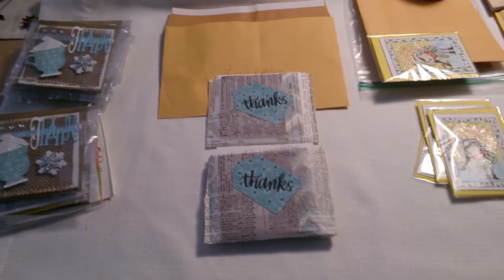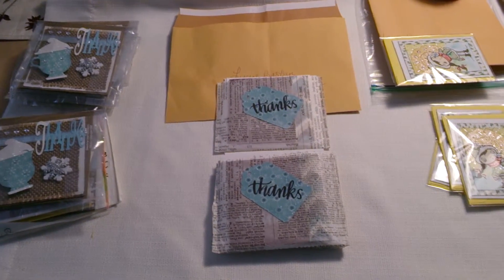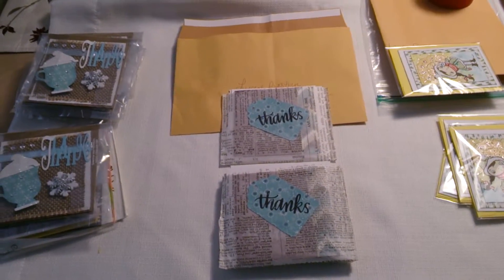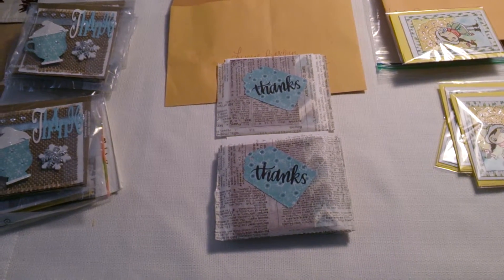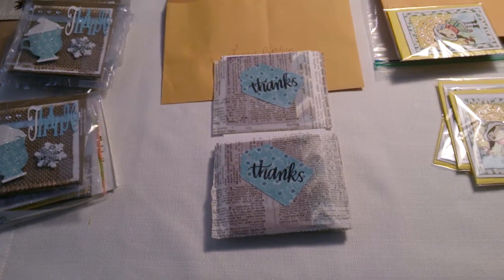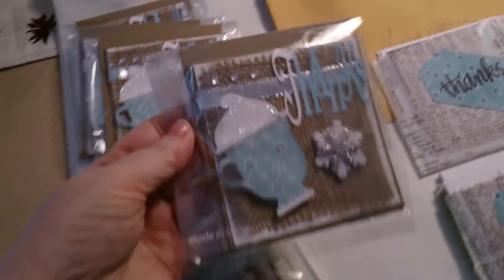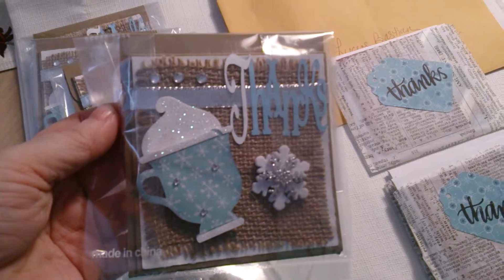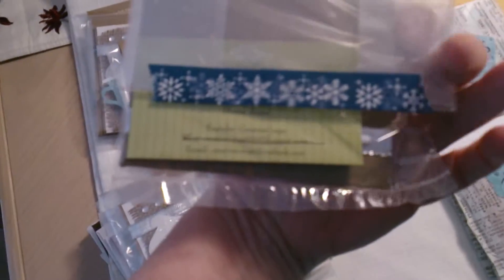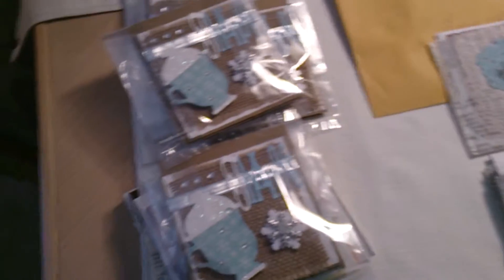Hi everybody, this is Diane over at Creative Crops, and I want to share the 3x3 note card swap for January 2015. It was themed 'Winter Thank Yous' and these are the cards that came in. I'm gonna show my card real quick — I've already done a separate video on mine, but that's my card, all packaged up ready to go with one of my little business cards in it.